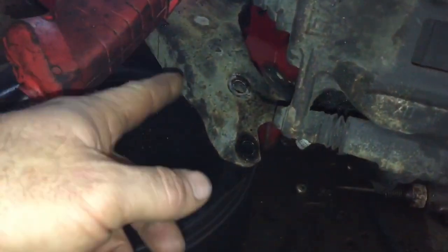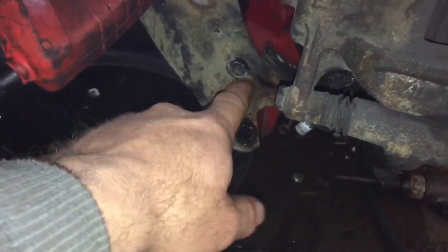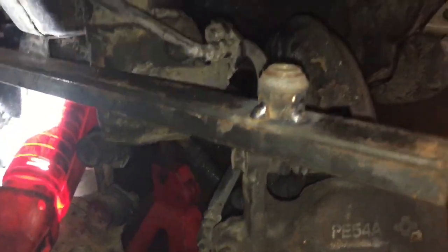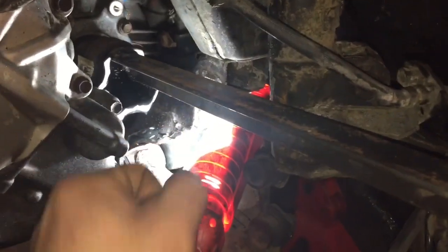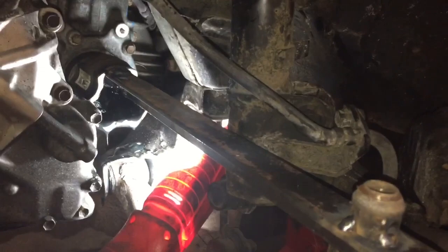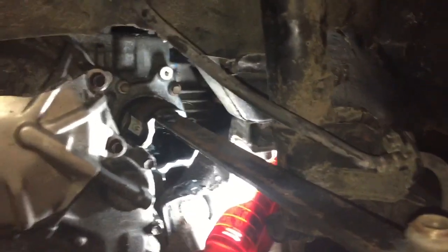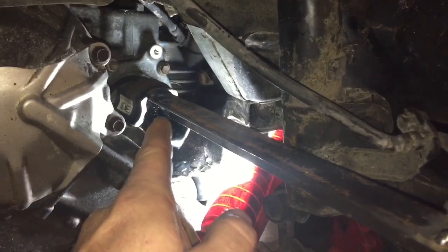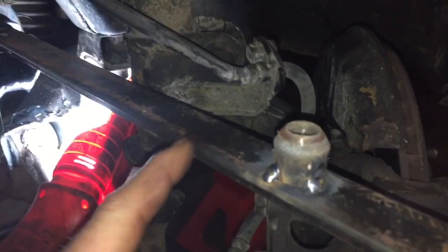I'm having a problem pulling this CV axle. I pulled out the three lower fasteners — they're 17 millimeter — then you use a pry bar to pry the lower control arm down and get it out of the way. They don't give you much room to get a pry bar up under there, so I'm running out of options. I took a piece of angle iron, welded it to one end of the CV shaft — and don't forget to disconnect your battery — then took a lug nut and put it there.